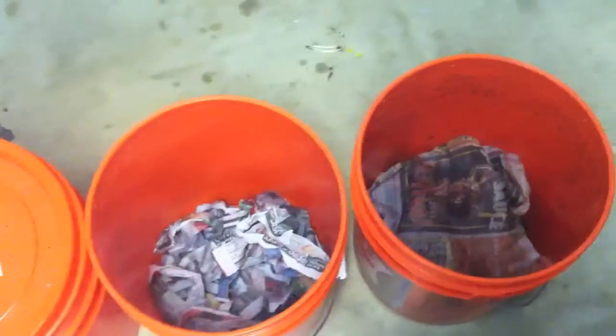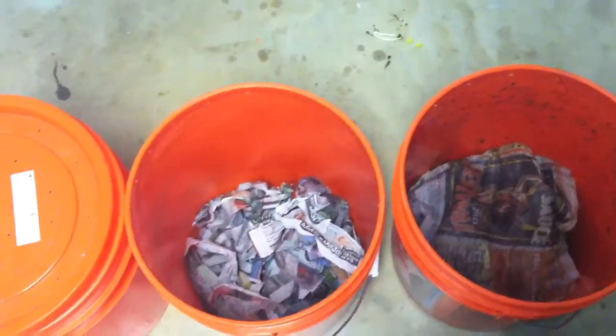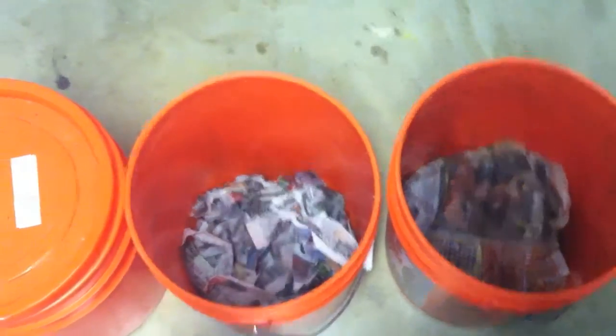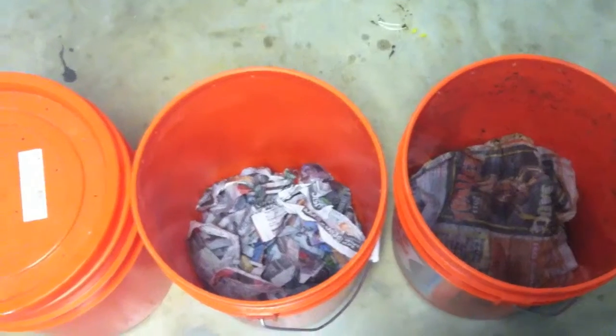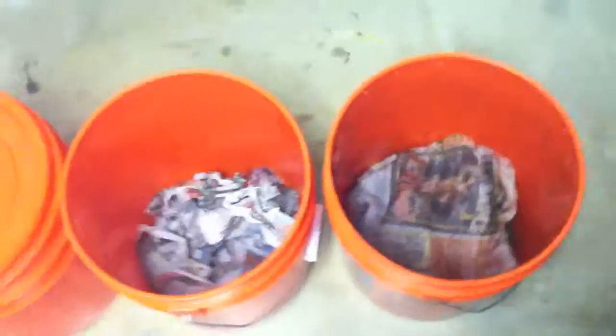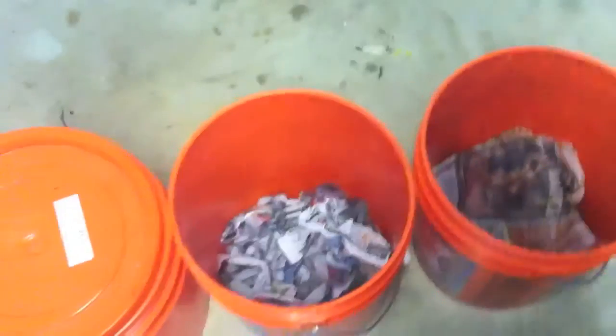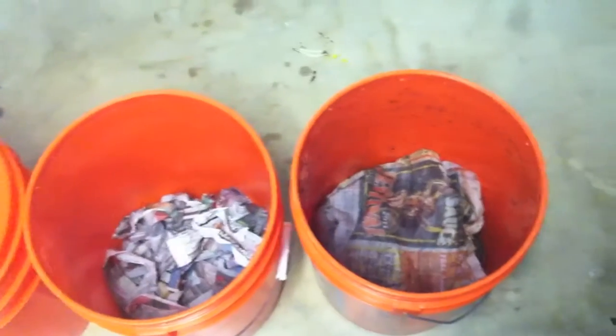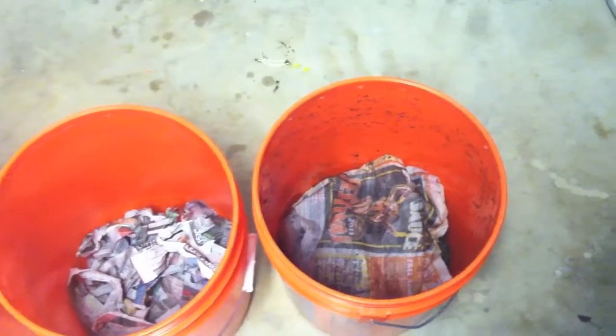You also get one lid with the same smaller holes that worms cannot get through. Both buckets have shredded newspaper for bedding. You can use shredded newspaper, coconut coir, dried leaves — wet them of course — or sawdust. Just something carbon-based made from paper or leaves, and make sure it's damp.